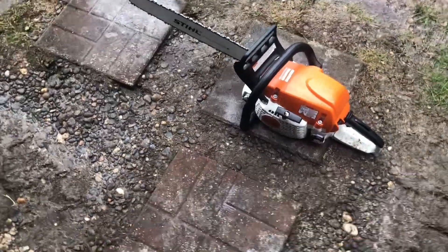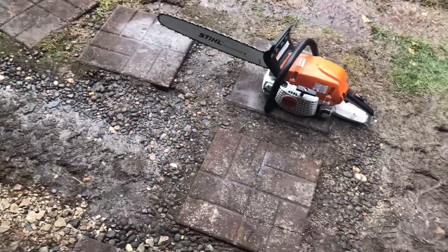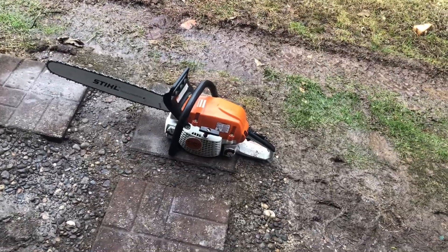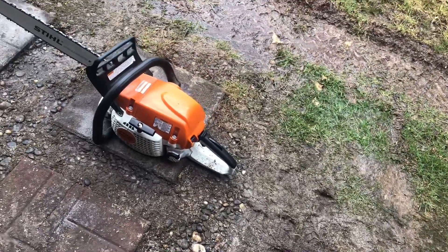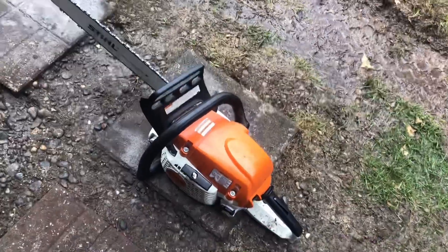Stihl MS-291 Farm Boss. The next generation Farm Boss series replaced the MS-290, the O-29, the O-29 Super, and the MS-310. The O-49 and MS-390 were replaced by the MS-311.